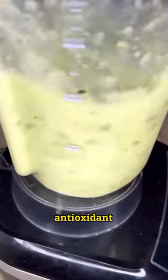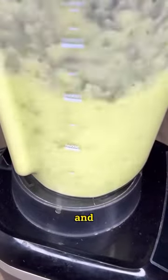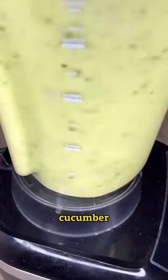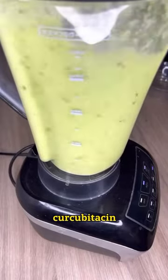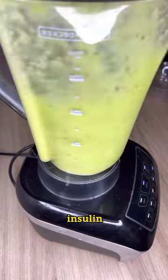Spinach contains an antioxidant known as alpha-lipoic acid, which has been shown to reduce glucose levels and decrease insulin sensitivity. Cucumber contains a substance called curcubitacin, which acts to reduce sugar levels. Ginger helps reduce insulin resistance.